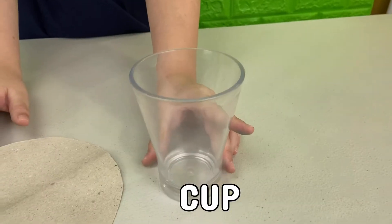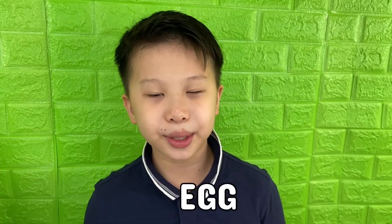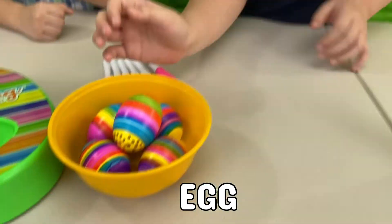For this experiment we're going to need a cup, cardboard we cut into a circle, and an empty tissue roll. And we also need an egg. You can use a plain egg, but we're going to use the Easter eggs we just decorated. Ta-da!